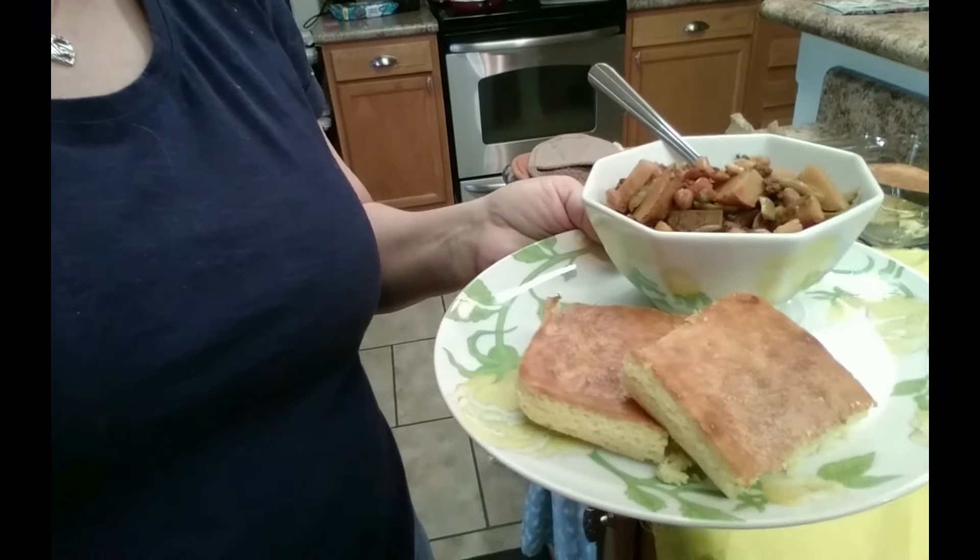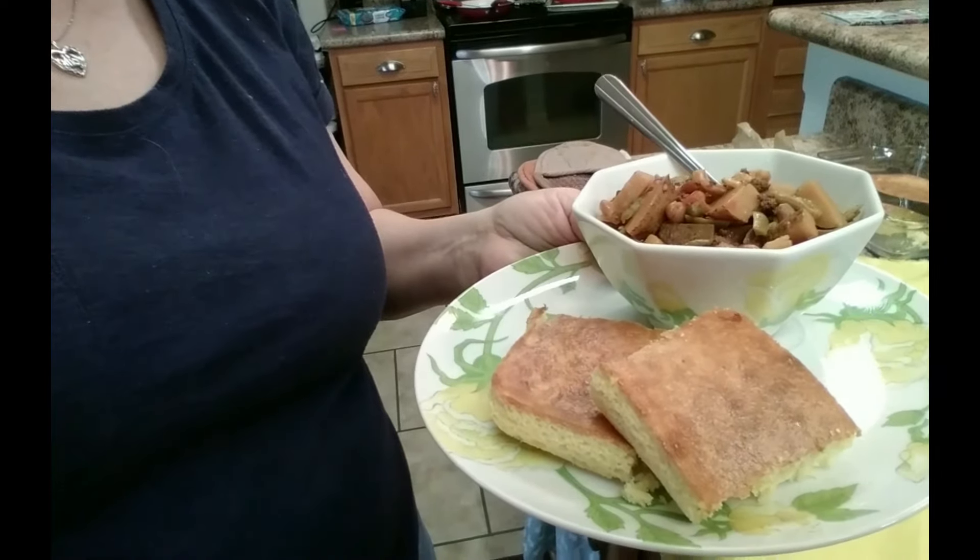And a little bit of cornbread on the side. That is our lunch today. This can be made with any kind of meat that you want — you just throw it all in there. That's why it's called hobo stew, because that's how the hobos made it, and that's where it got its name from. I hope you like this and try it — let me know what you think. I will see you in the next video.